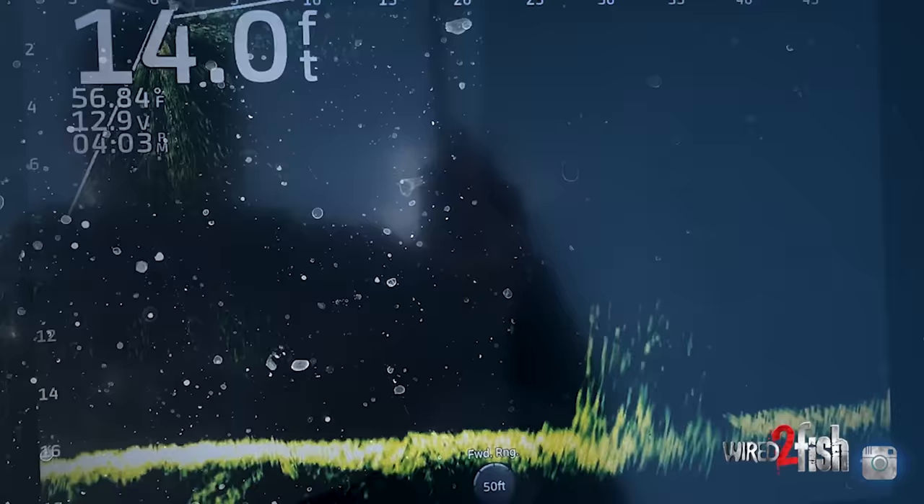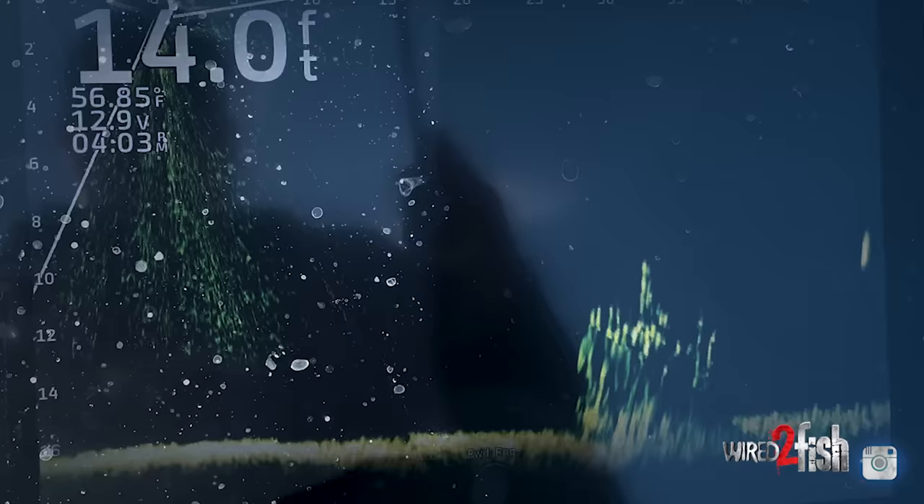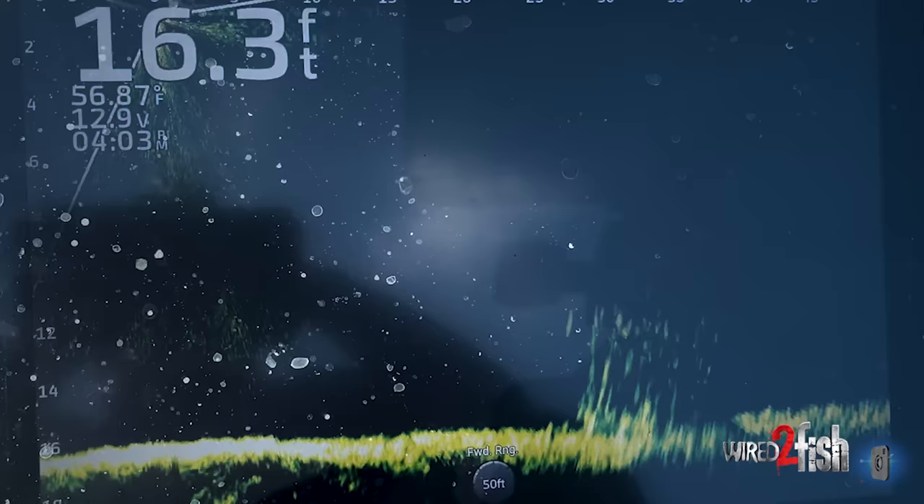The big thing for me is the separation. You'll see that in some of these screens where you see a crappie come to the pile, go through the pile, come up and get my jig as it's going over it. You watch him come in, change directions, turn up — all through the cover, not just out in open water. You're seeing him do that in the cover.